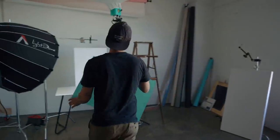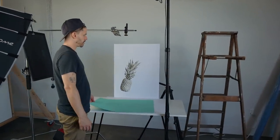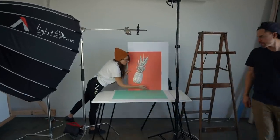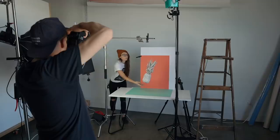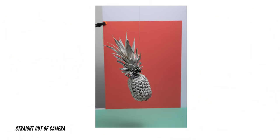This is where you can get creative with virtually limitless possibilities and combinations. We bought a few pieces of colored poster board at our local art supply store and used our tripod and the foam core to hold the paper in place. For us, pineapples remind us of summer, so it's important to use bright summery colors with it.